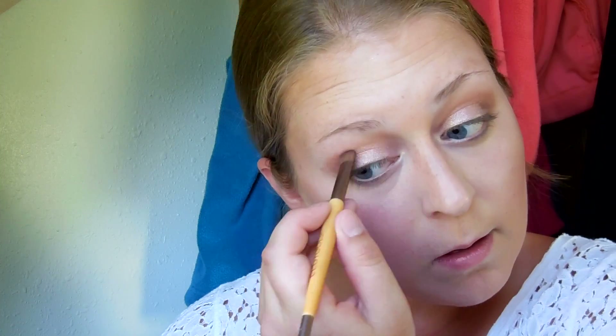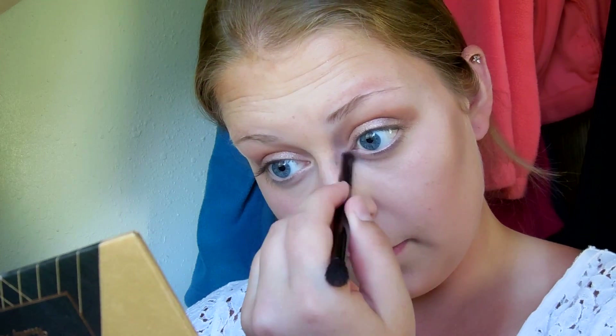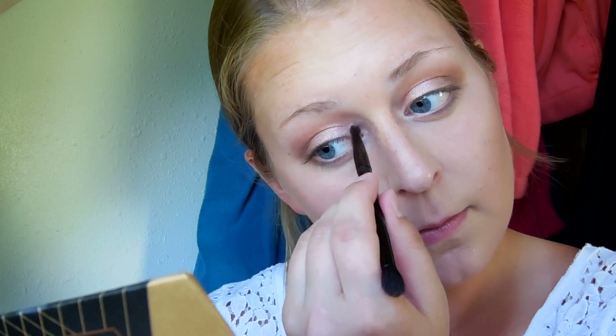I'm going to go back in with a little more Fudge just to darken up that outer V again, since we kind of lost it when we put the Pink Champagne on. Then I'm also going in with the color Chic — a light gold silvery color — and putting that into the inner corners of my eye just to brighten my eyes up and make me look more awake.